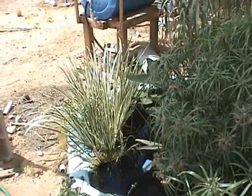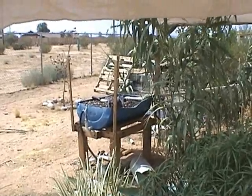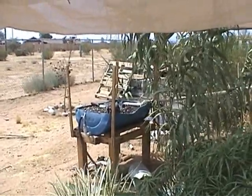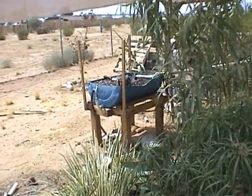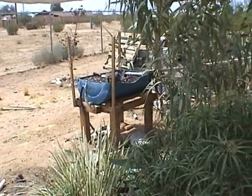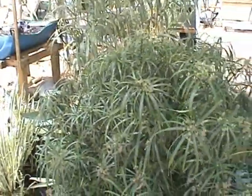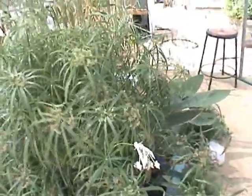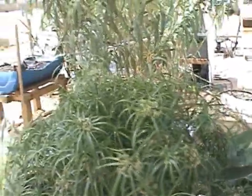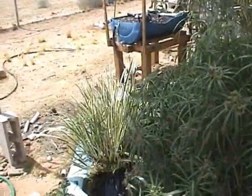My grow bed is kind of undersized and clogged up right now, so it's not really working. It's a year plus old, so I need to disassemble it and make some changes and use some larger gravel — that was my downfall. I happened to see the Murray Hallam video suggesting that anything less than three-quarter inch is a bad idea, so that sounds right to me.